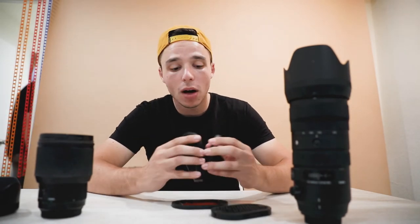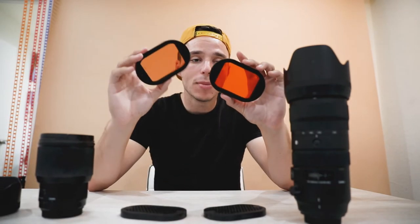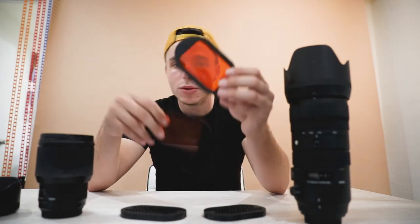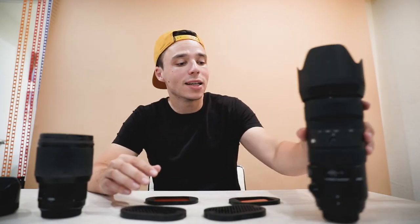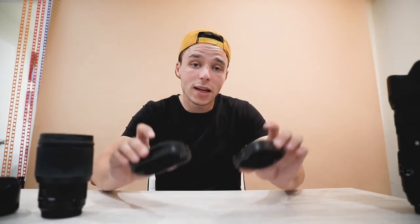These are something special — everyone needs to check these out. They're called MagMod — flash modifiers. These are grids and these are gels. They're basically used for changing the colors of light so you can shoot flash with different color backlights or key lights. I really love messing around with these items and splashing up the look.